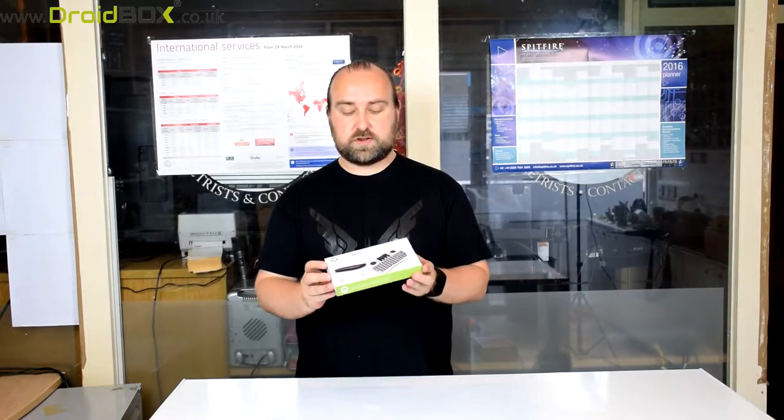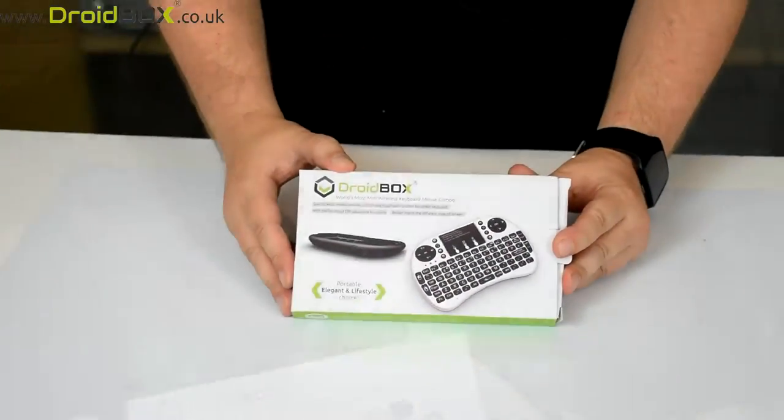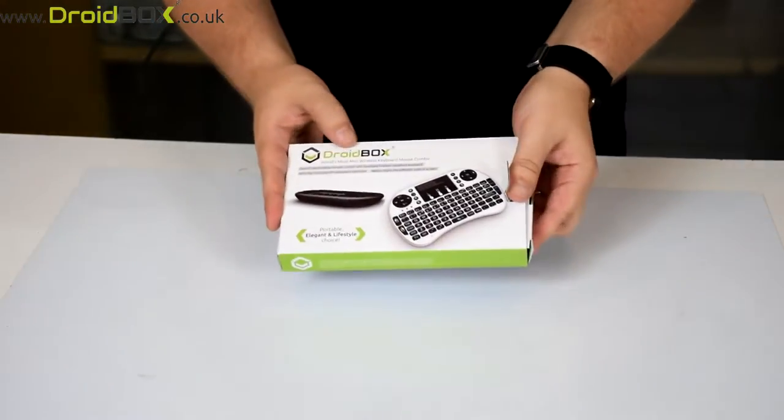Hello and welcome to Droidbox. My name is David and today I will be unboxing the Droidbox i8 Plus remote control. This is the Droidbox i8 Plus which we will open up now.